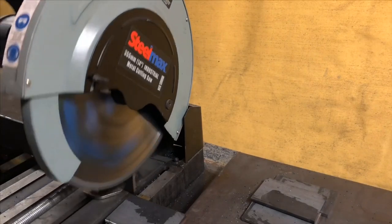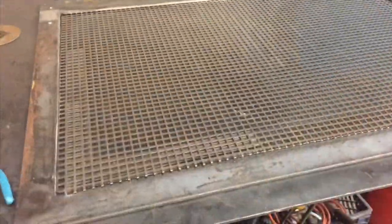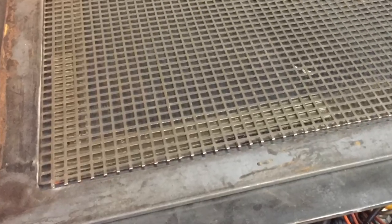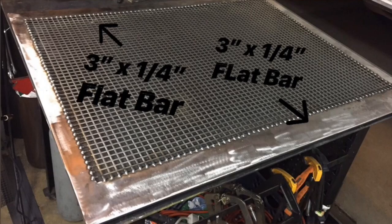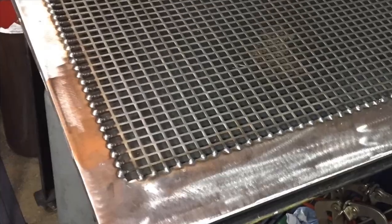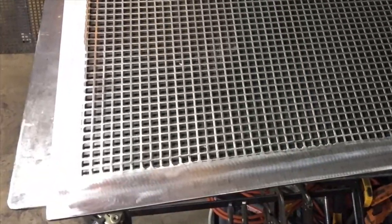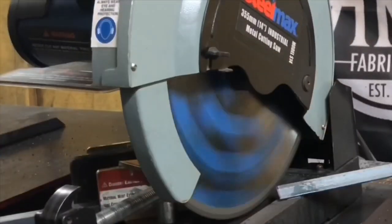I found this square perforated sheet metal at my local metal supply shop. After welding the frame together, I cut the expanded sheet metal to fit. I used the 2-inch bars for the sides and the 3-inch for the top and bottom, then I welded each spoke to the frame and ground it smooth. Now it's time to make the feet for the freestanding screen.